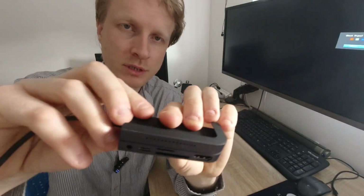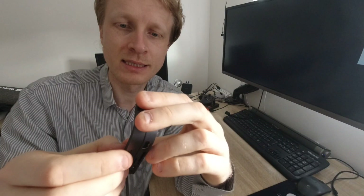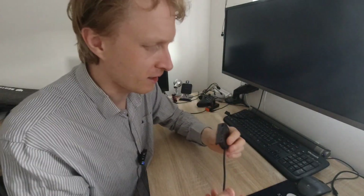Another thing you'll notice - there are grills. I initially thought this was for cooling or airflow, but actually no, it's for speakers.